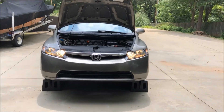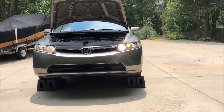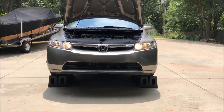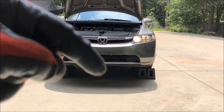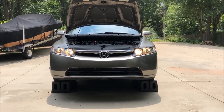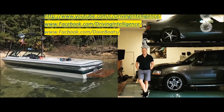And here we are with the finished product. All the lights are working — they are much brighter and much more aesthetically pleasing. Now we can drive at night with confidence. Hope you enjoyed the video. If you did, give me that thumbs up, please subscribe — only 15% of you are subscribers. See you next time on Driving Intelligence.